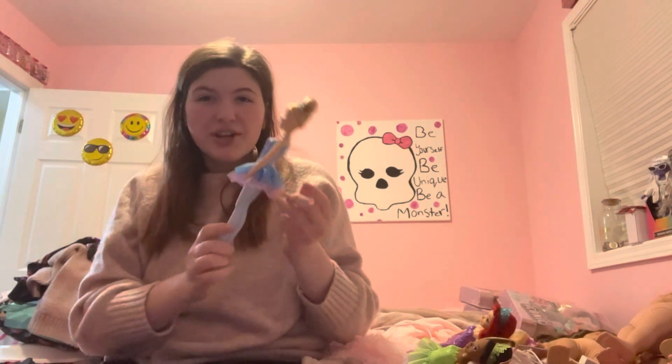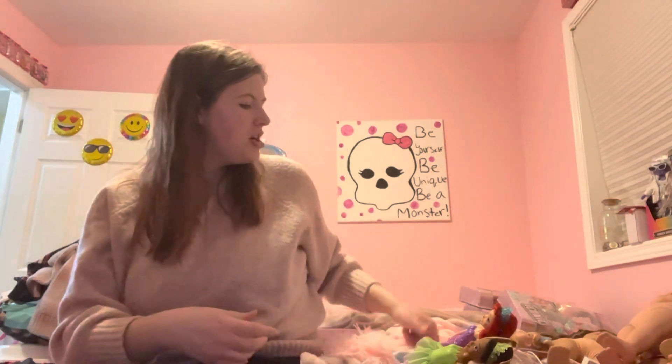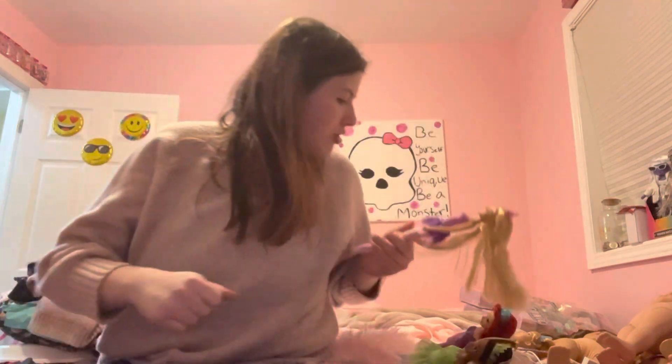Cannot think of the name of this material at the moment — oh, tulle. Yeah, tulle. They all have tulle on the skirt, and hers is pink and purple and it's got glitter on the top of each of them.